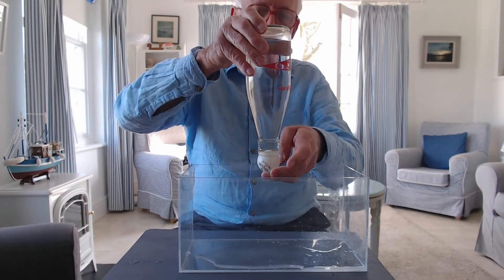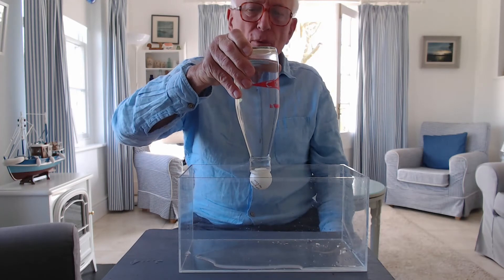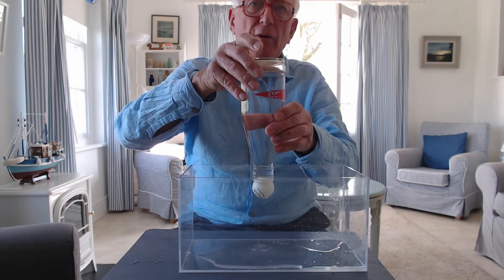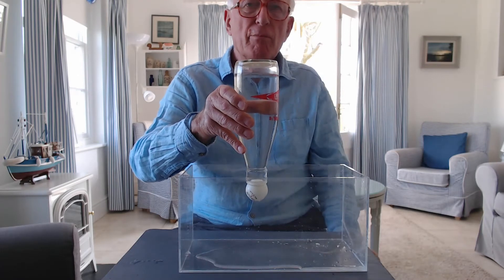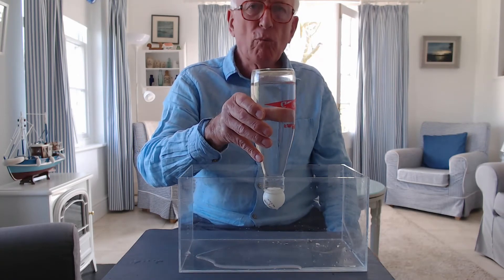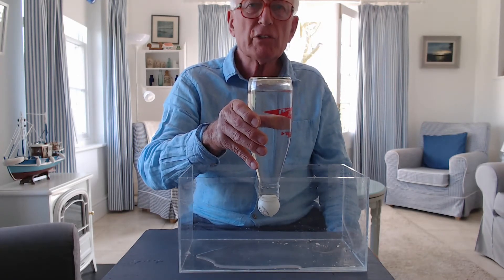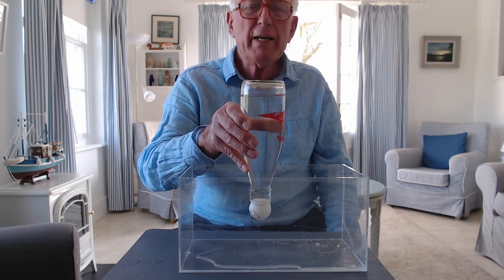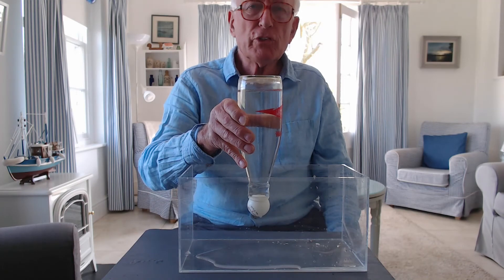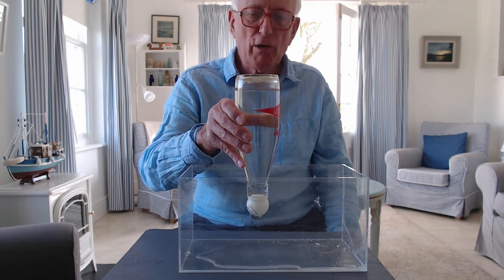Take my finger off the bottom. The ball still doesn't fall out, and yet there is some air in the top. Can you explain why this one works? Why it's different from the first one? And why the ball still doesn't fall off the end of the bottle?